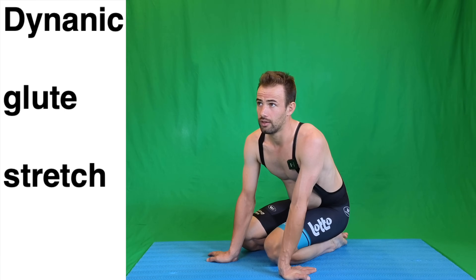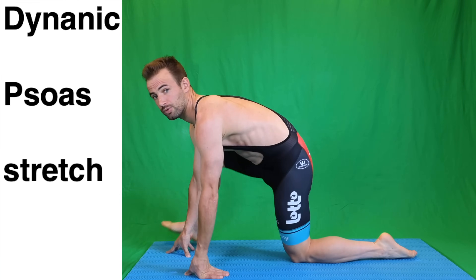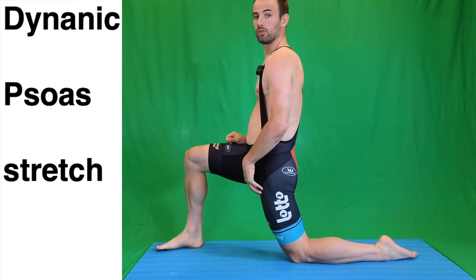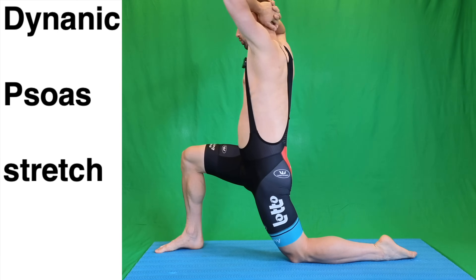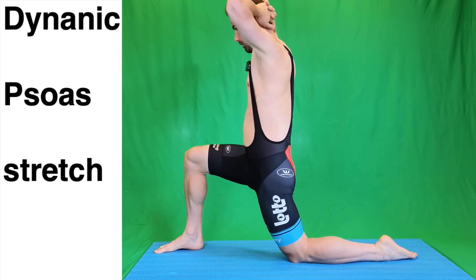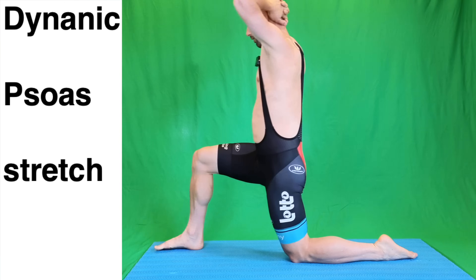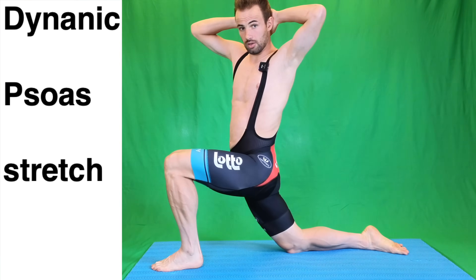Then the next exercise, we want to open up our psoas — the muscles we have here. Again we do it dynamically. We go down a little bit extra with a rotation. Not too much — three times each side should do.